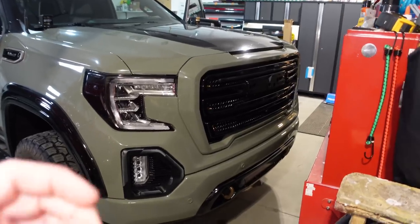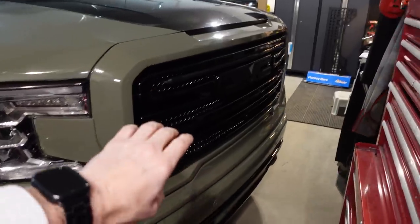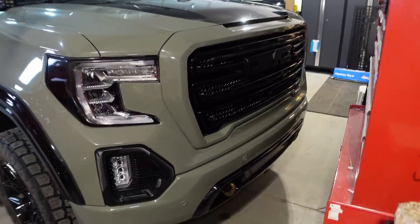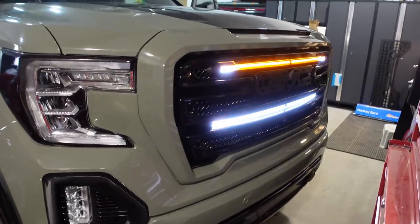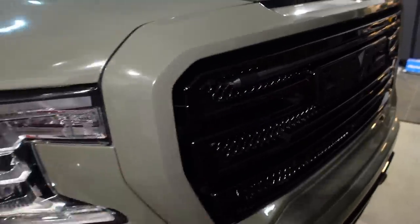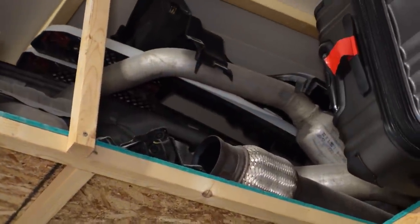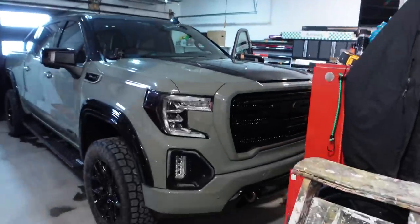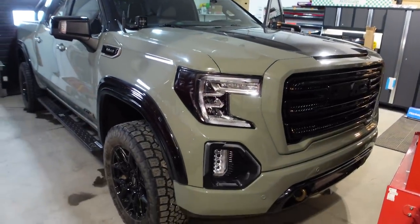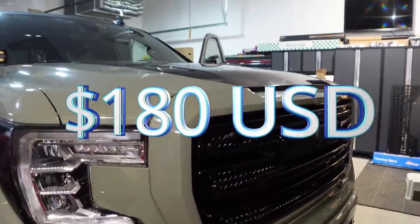The next mod is this grille overlay. If you have an AT4 or an SLT from 2019 to 2020 and a half, you can put this overlay on and give your grille a custom look. It also allows you to add things like lighting quite easily. The first one I did was white — I still have it up in the rafters — and then I got one in all black so I could change the look whenever I wanted, since this is a white truck but I prefer the black grille. That mod is $180 and I think it was well worth it.